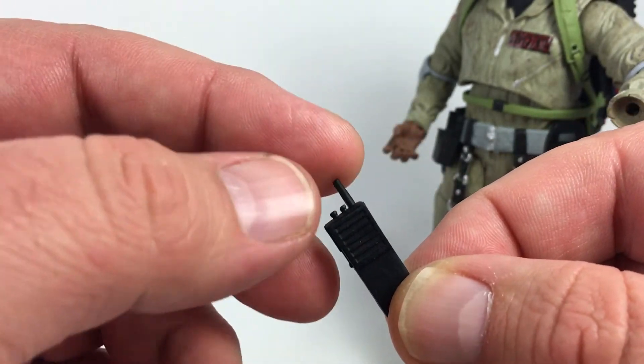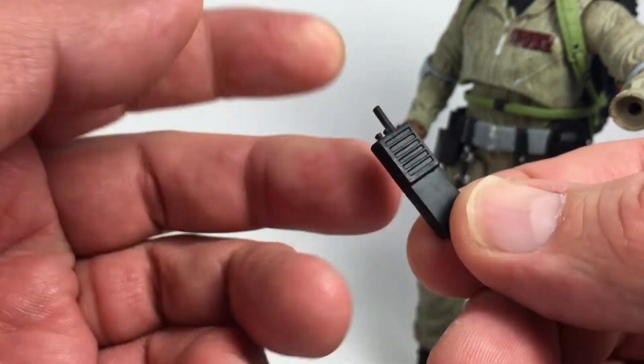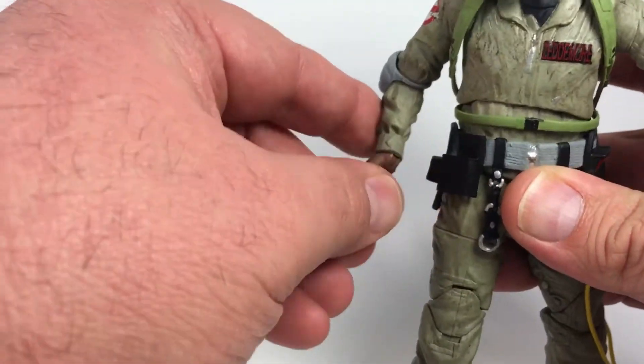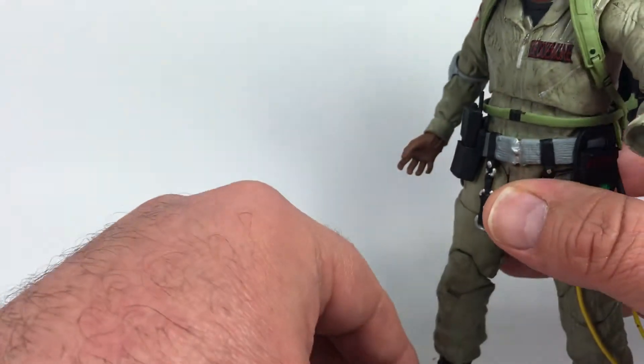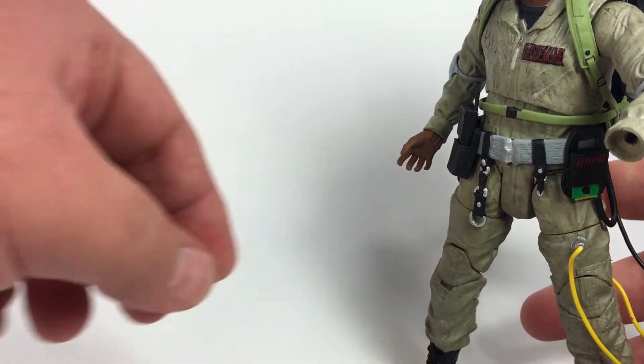The walkie-talkie came out fine — not a ton of detail but the buttons are sculpted in and the antenna looks all right, very reminiscent of what we've seen in the movie. It fits in the holster on the side which is really cool, fits in there fine with no problems. Then it also comes with gloved hands.